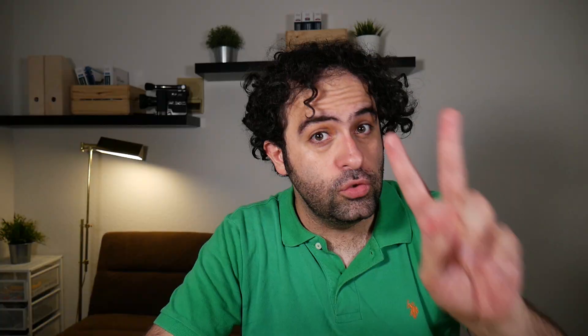That being said, there are two limitations I need to know before setting up my OneMesh system. Number one: I cannot connect my OneMesh node with an Ethernet cable to the wireless router. Basically, the backhaul can only be wireless. Number two: I can only use one wireless router in my OneMesh system, and only as the wireless router — not as a OneMesh node.